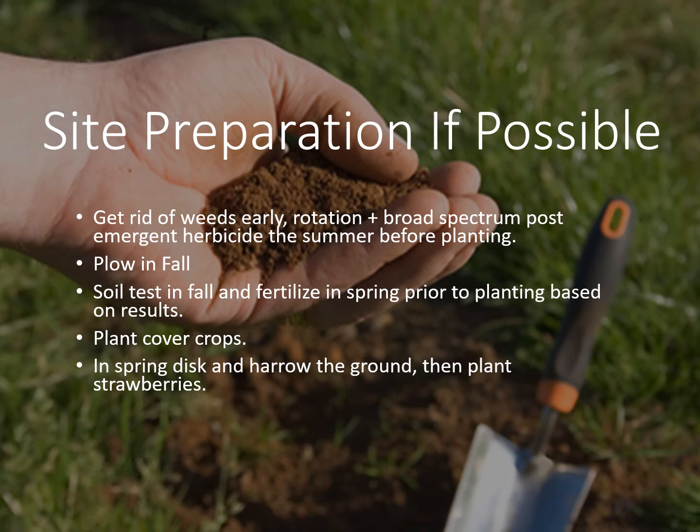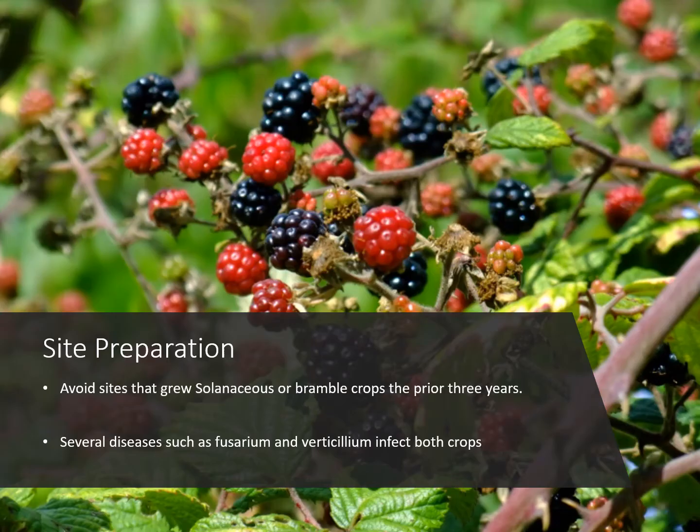Also if you know ahead of time it's good to put a cover crop down some years and turn it under, and you're going to do a spring disc or harrow or till in the spring whenever you get ready to plant. Also you want to avoid sites that grew solanaceous or bramble crops in the prior three years. Solanaceous crops are tomatoes, peppers, potatoes, eggplant, tobacco — any of those things in that family — because they do get verticillium and fusarium wilts, and so do blackberries and strawberries. Just avoid those crops that might have carried that disease into the field because you don't want to start that into your new strawberry crop.